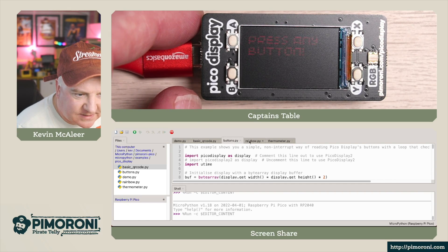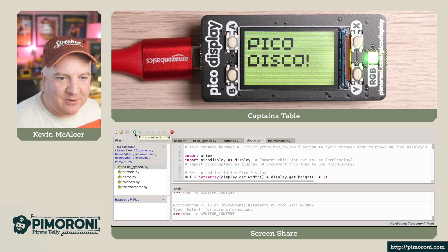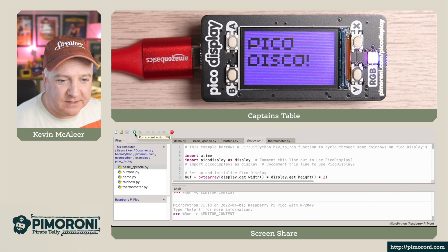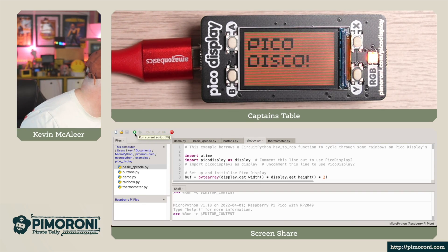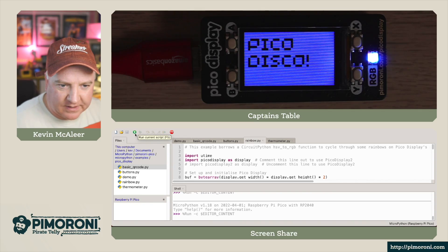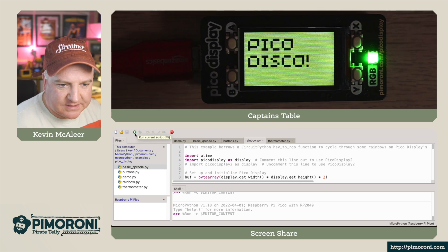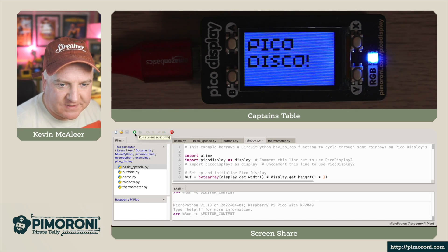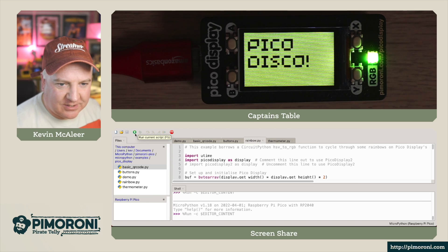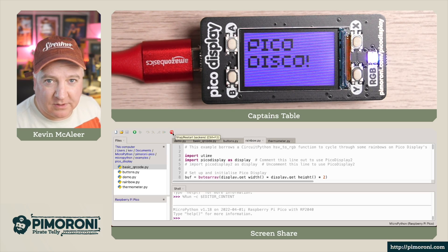Let's run the rainbow one next — this is quite a funky one. So we can see now: Pico Disco. That rainbow effect is just an artifact of the camera; in real life this looks really sharp and a solid color. If I dim the overhead lights, we can also see the RGB LED changing color at the same time as the screen. It's currently got a green cast, going to cyan, then blue, then purples, reds, oranges, yellows, and back to green. And you can see it's really readable in full sun.